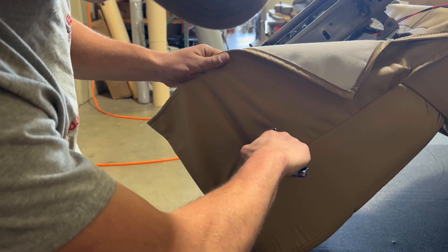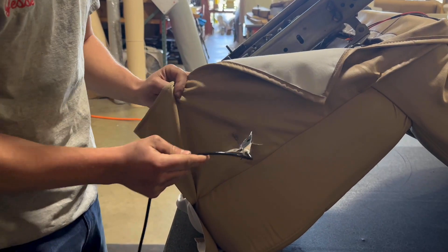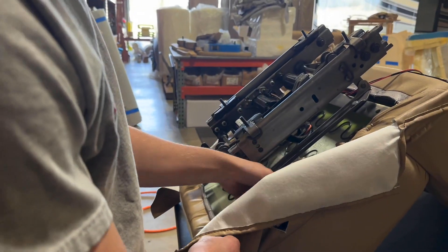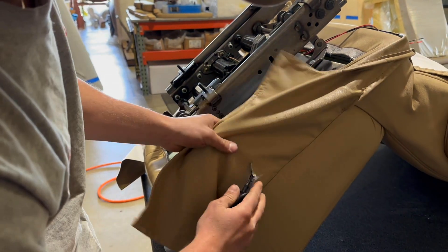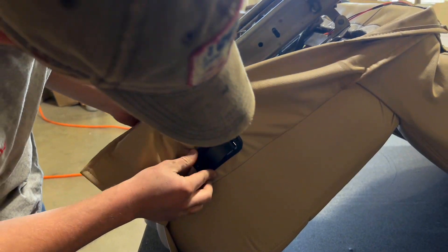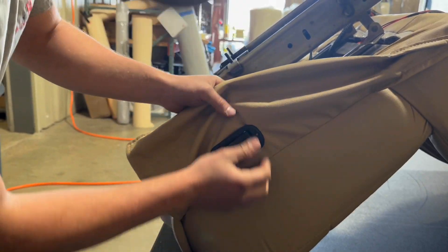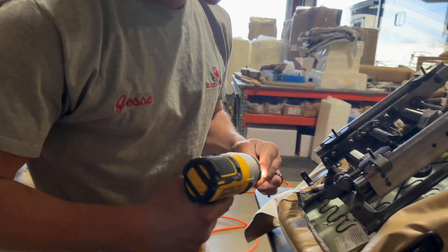Next, you're going to run this through, and for now — until you get it back in the coach — you can just kind of tuck it underneath the six-way. Then fold these in and push this in. You're going to get wrinkles almost every time, but you can kind of pull them out, and when you go to actually put the screws in you can pull them out and make it look nice.